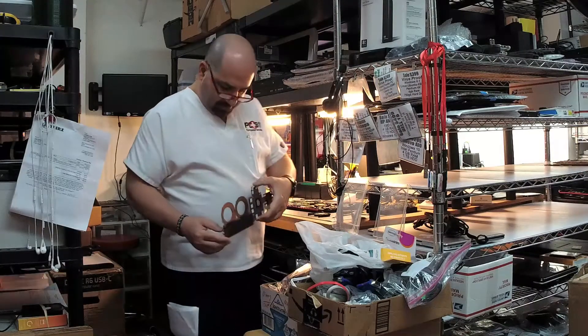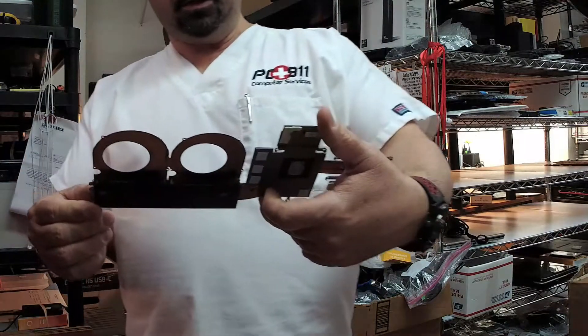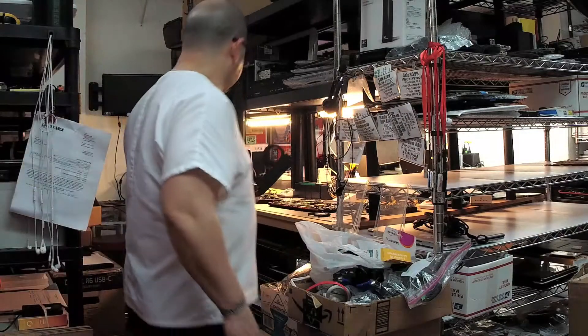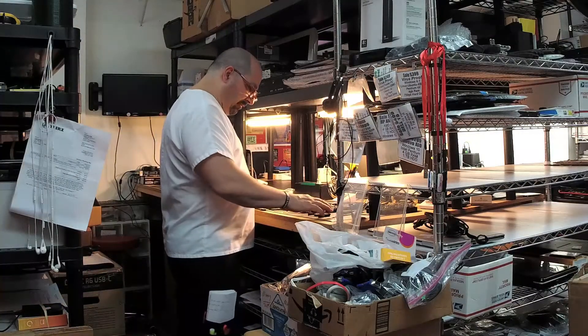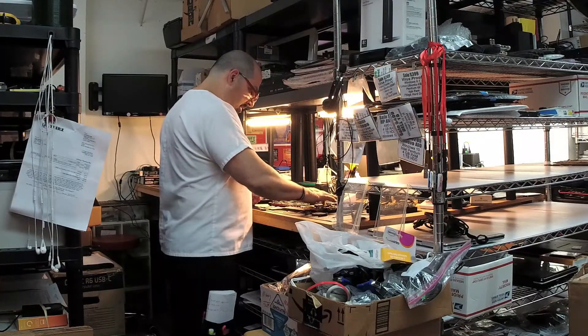This is the heat sink — I mean, that's pretty bad. So we're going to clean up the fans, clean it up, reapply some fresh thermal paste. One of the fans might be seized up; looks like it might have to be changed.